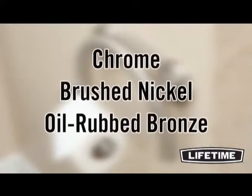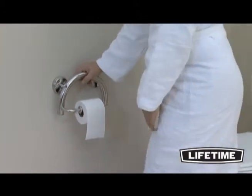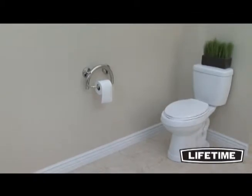The decorative GrabBar comes in chrome, brushed nickel, or oil rubbed bronze. With its seamless design, it's the perfect fall prevention system for those key fall risk zones in your bathroom, with the added benefit of holding toilet paper.